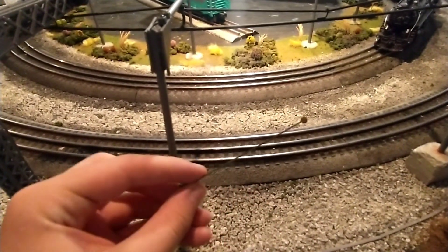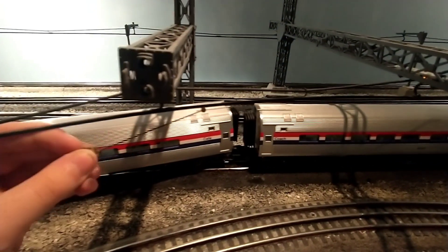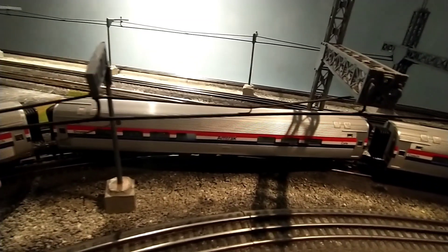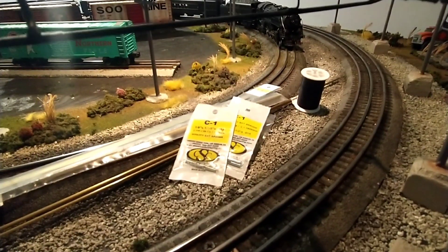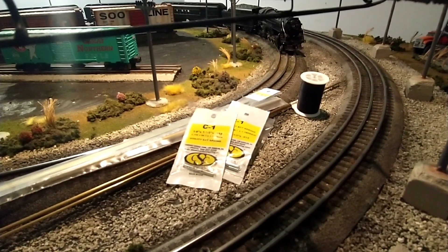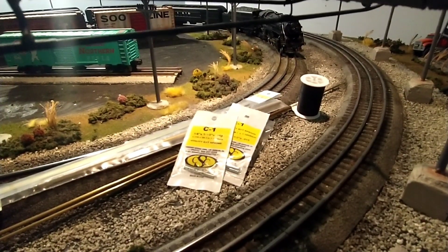I did not refit the trolley pole upon reassembly. The original pole actually tracked quite well on the layout's wire, which is surprising because I did not design it with trolley poles in mind. It still de-wires frequently, though. Since one of the poles was missing anyway, I went to the hardware store and got some materials to make my own trolley poles that work with my wire. I might make a video about this in the future.